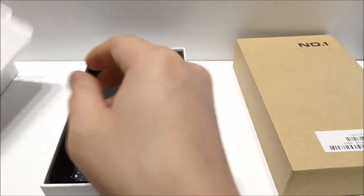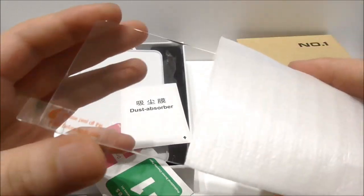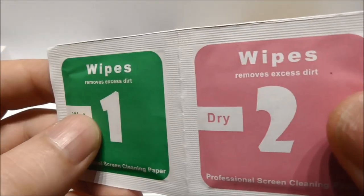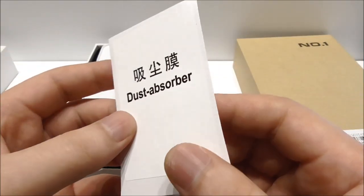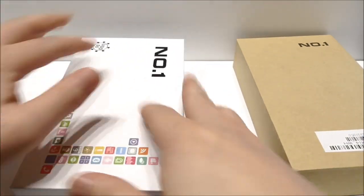Really nice accessories to get along with the phone. Here we have the screen protector itself — very strong and hard. We also have some wipes to remove dust, and a dust absorber so we can remove every single dust particle.